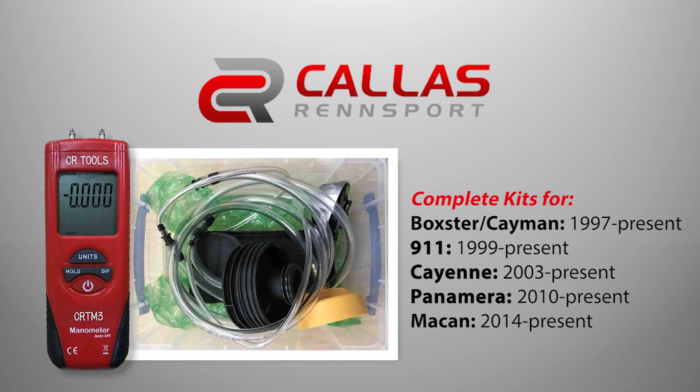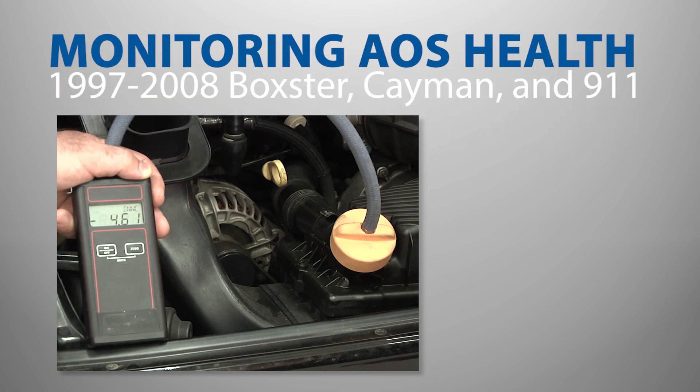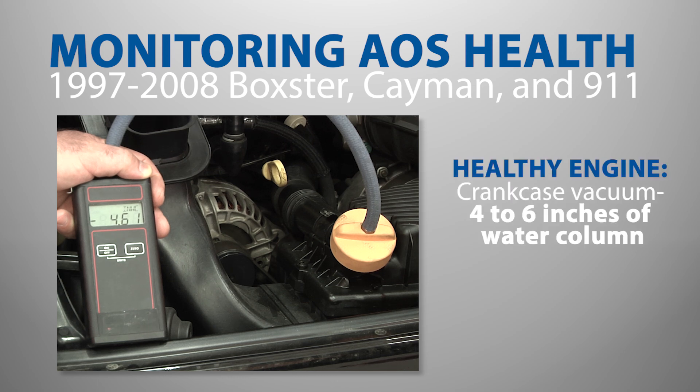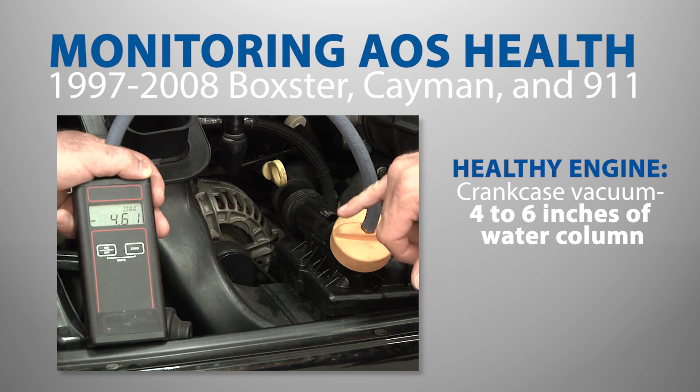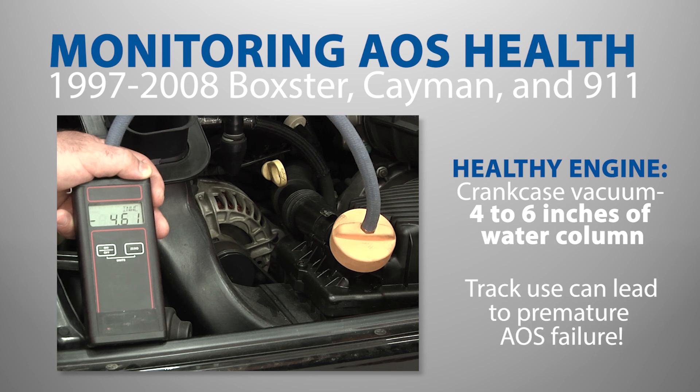The kit provides reference values for most Porsche models. For example, during normal operation, 1997 through 2008 Boxster, Cayman, and 911 Carrera models with the M96 or M97 engine should have crankcase vacuum of four to six inches of water column. Both low or excessively high values can indicate AOS replacement is needed.